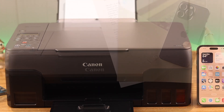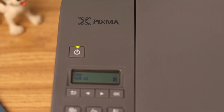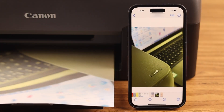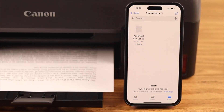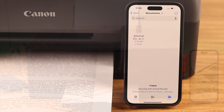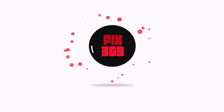Hey there! If you want to print photos or any document directly from your iPhone using your Canon PIXMA G3020 printer, stay with us. In this video we're going to show you how to set up mobile printing and print using a wireless connection. This process will be the same for any Canon G series printer.